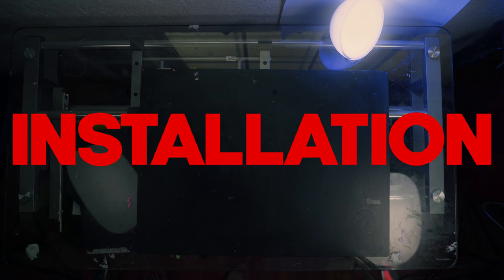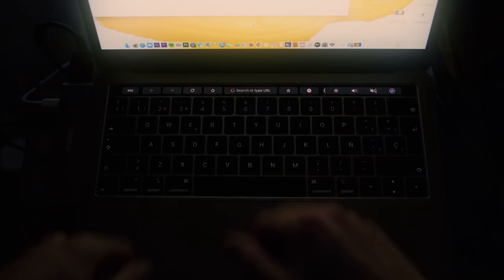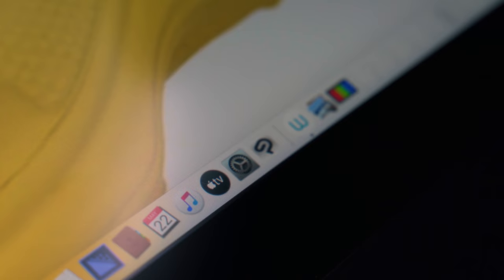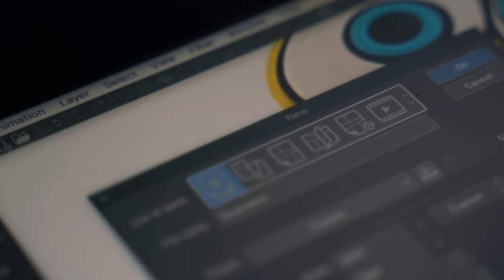Now let's install Clip Studio Paint so I can start animating. Clip Studio Paint is available for Windows, Mac OS, iOS, Android, and even Chromebook. Make sure to go to the link in the description to get a free trial on whatever device you want.